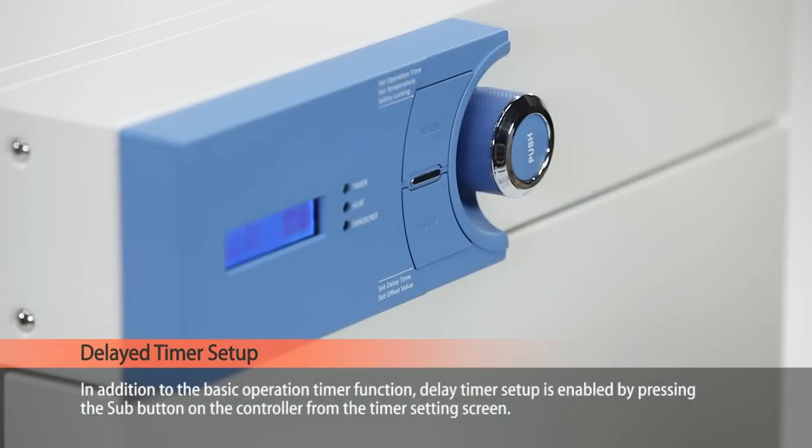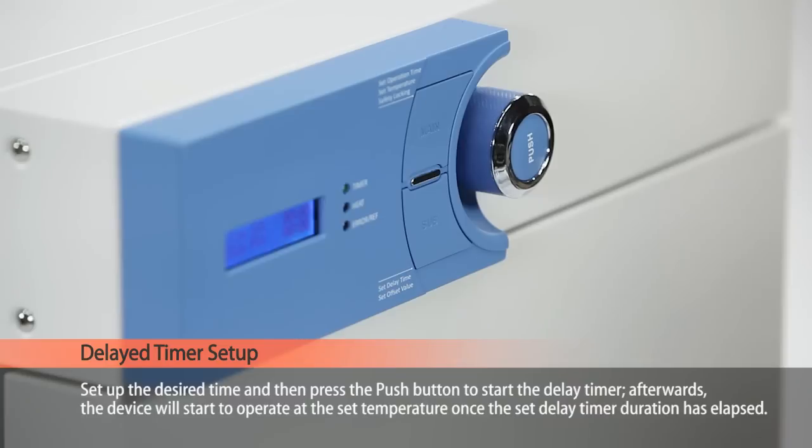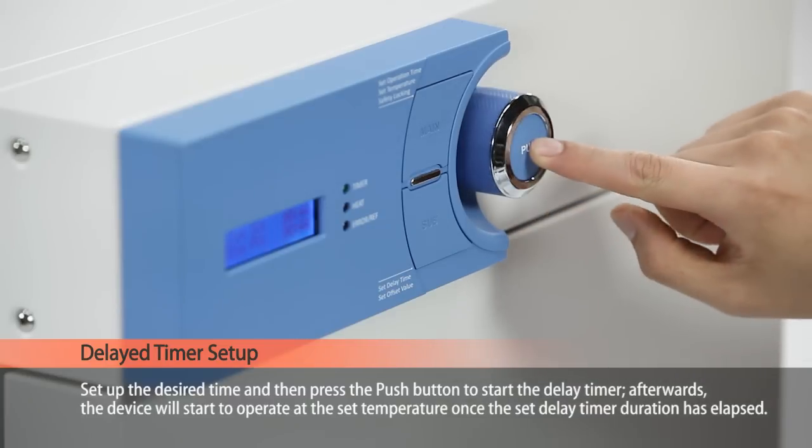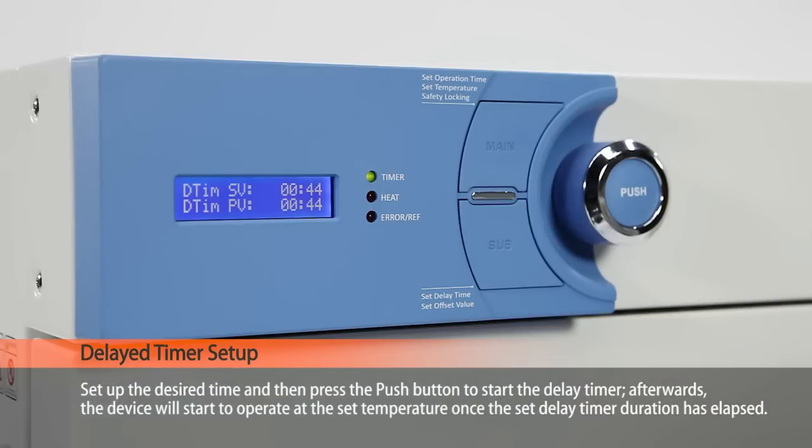In addition to the basic operation timer function, delay timer setup is enabled by pressing the sub button on the controller from the timer setting screen. Set up the desired time and then press the push button to start the delay timer. Afterwards, the device will start to operate at the set temperature once the set delay timer duration has elapsed.